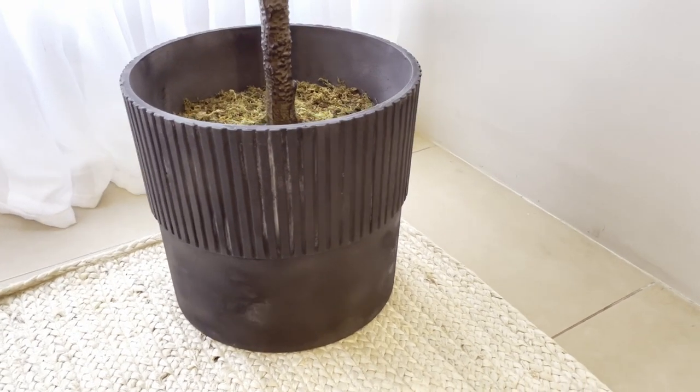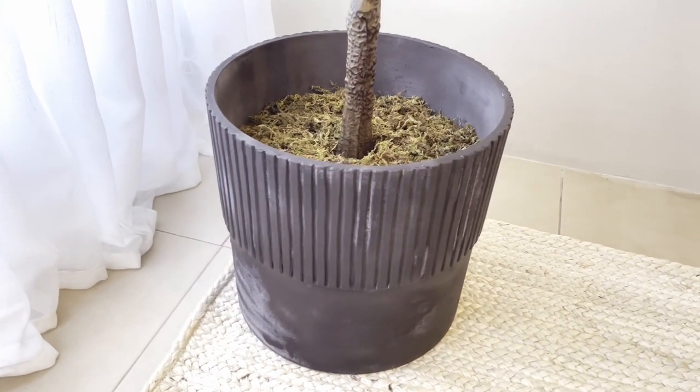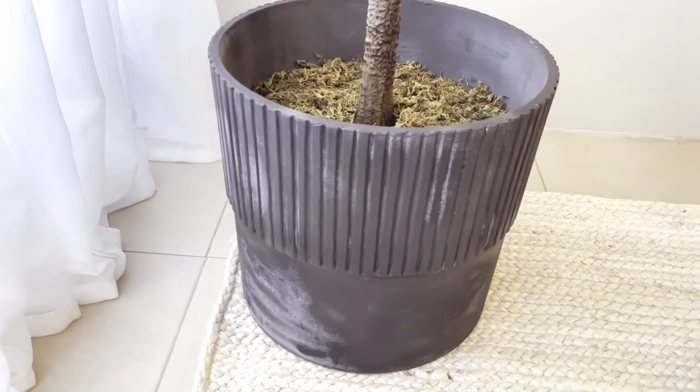Update on the pot: it's been over 2 months since I finished this project, and the entire pot is still perfectly intact and fine.